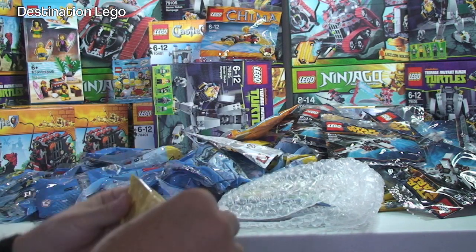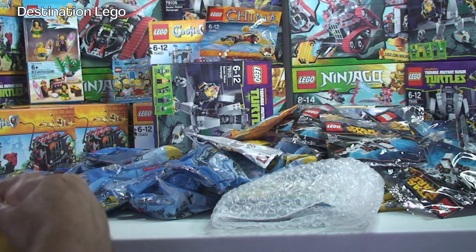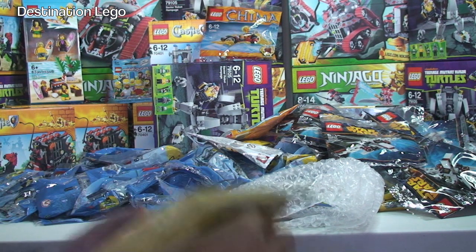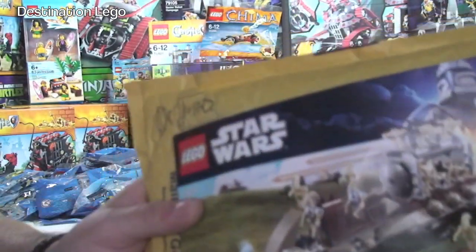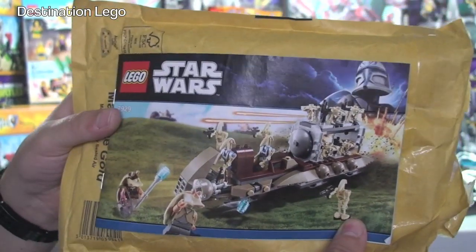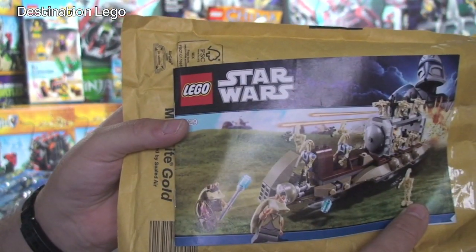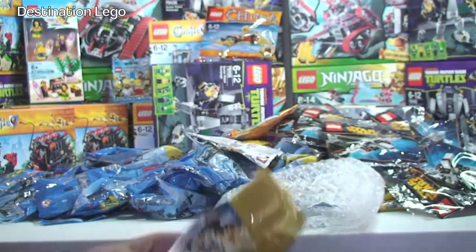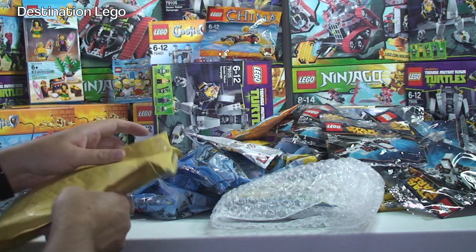This is our last one. And surprise, surprise - in this one we have another Battle of Naboo. I've bought a few of these - three I think I've managed to get on eBay, and I might have got one on BrickLink. Getting these to expand the droid army - another one of those there, very cool.